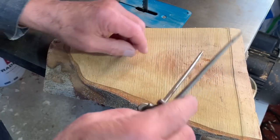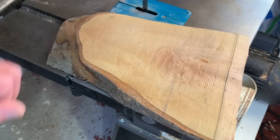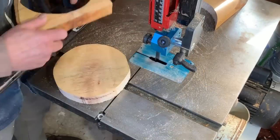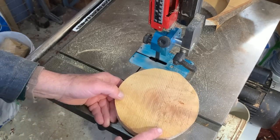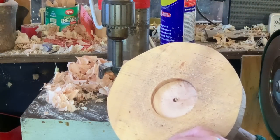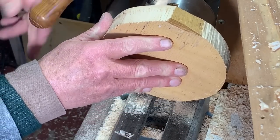I'll turn my disc in there — in fact I'll mark it now. So this is going to be the top. The easiest way to hold that is on an expanding collet — I'm doing that quite a bit at the moment. So go to the drill press. This now goes on to some 55mm sharp jaws in a Vicmarc chuck.